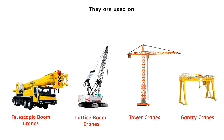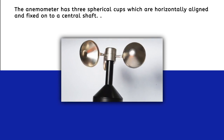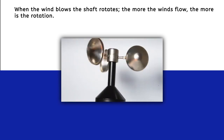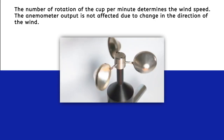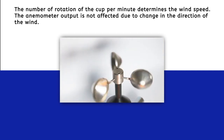The anemometer has three spherical cups which are horizontally aligned and fixed onto a central shaft. When the wind blows, the shaft rotates — the more the wind flow, the more the rotation. The number of rotations of the cups per minute determines the wind speed. The anemometer output is not affected by changes in wind direction.